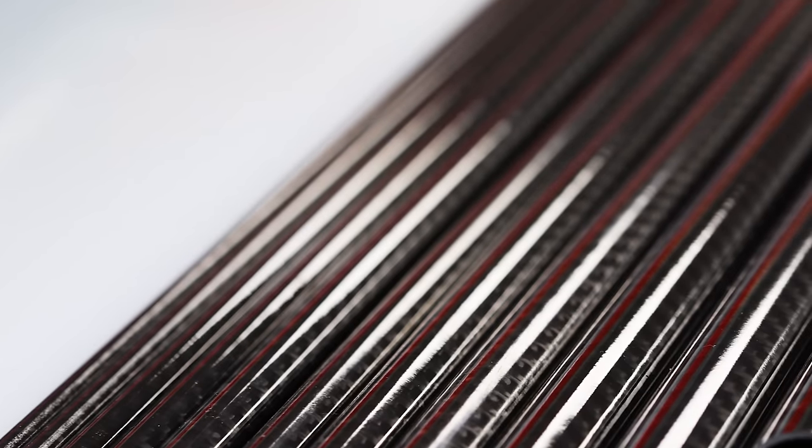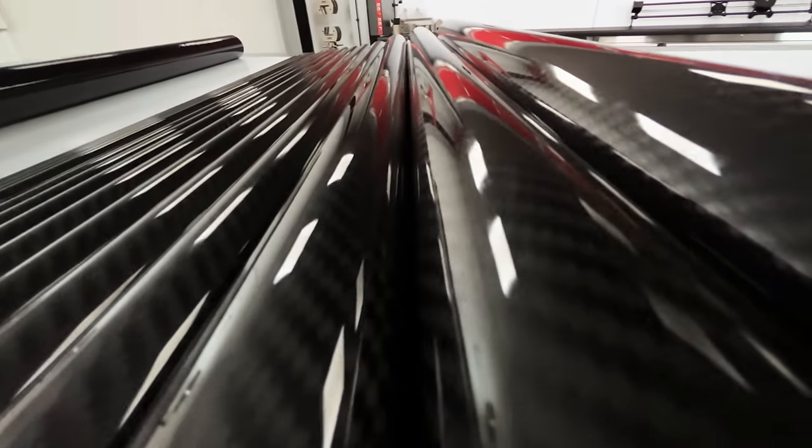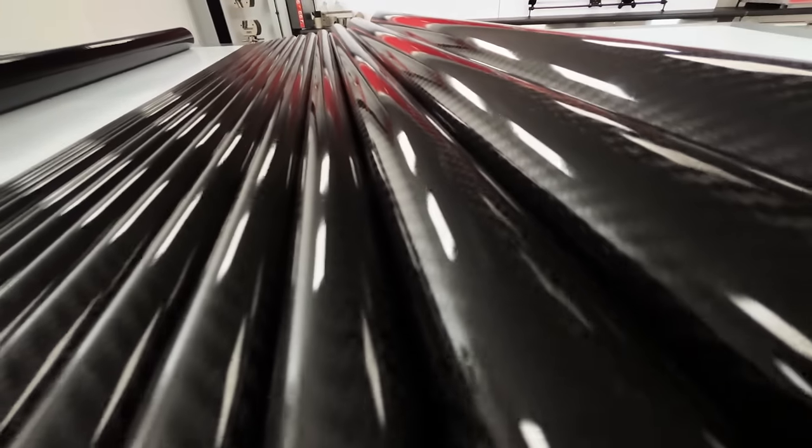Because this type of tube is made around a mandrel, it's the inner diameter that's most accurate on a roll wrap tube, with the accuracy of the outer diameter relying on subsequent finishing.